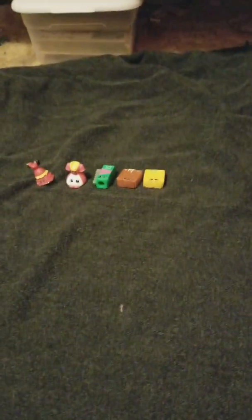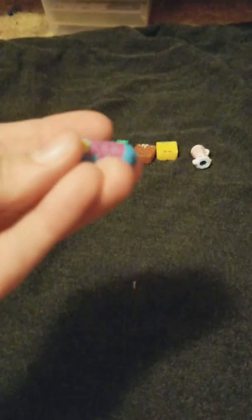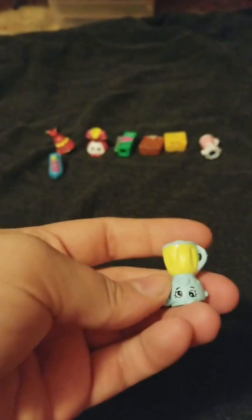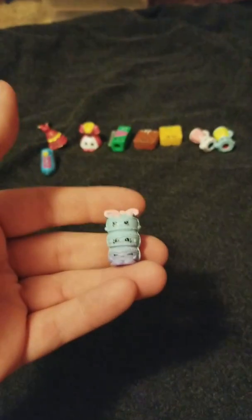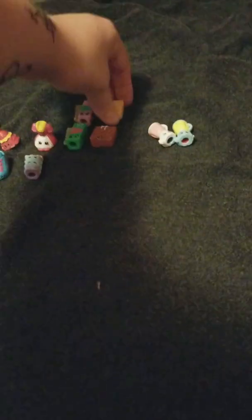Brenda Blender from Season 2. Sally Sneaker — I know it's from Season 2 but I don't remember her name. The other color of Brenda Blender. This is a Shopkin that came with one of the Shoppies — these are just a stack of macaroons, I don't remember what their name was. Al Foil in the other color.